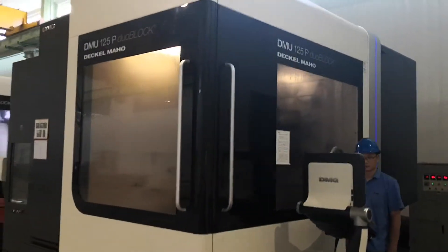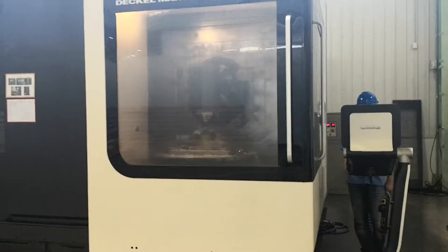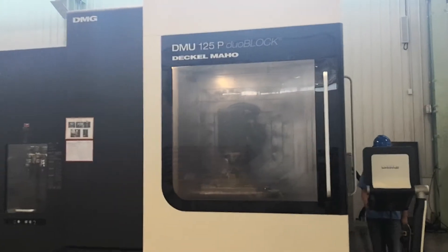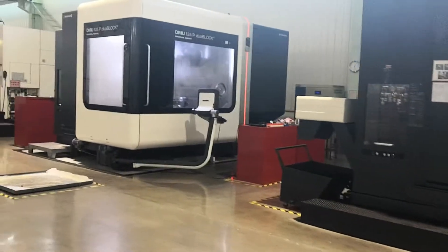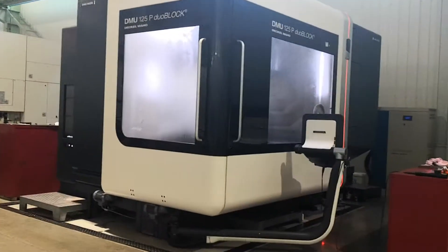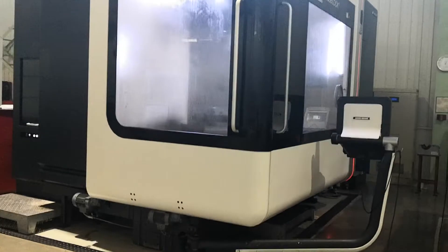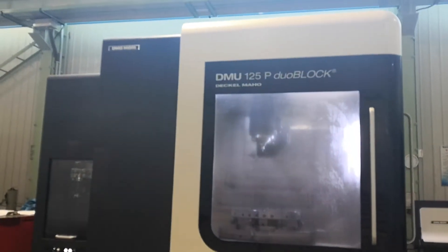The DMG, from Germany. Now it's working. This is another DMG Mori Seiki. It's working as well.